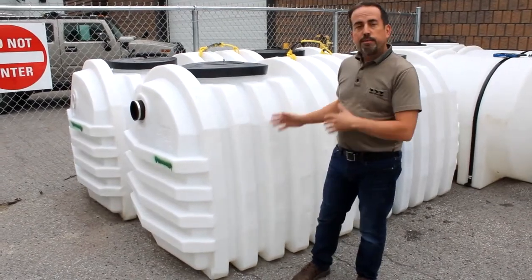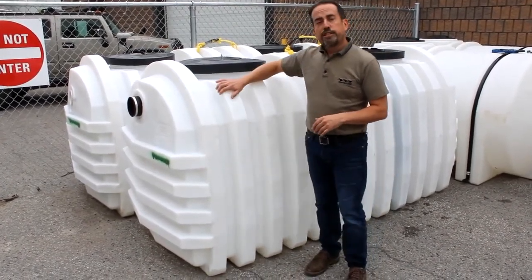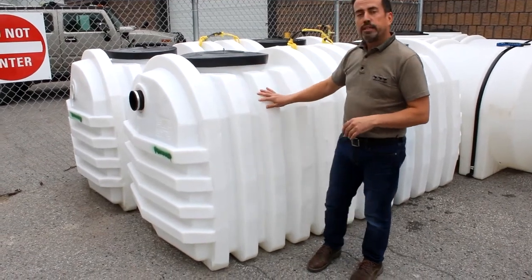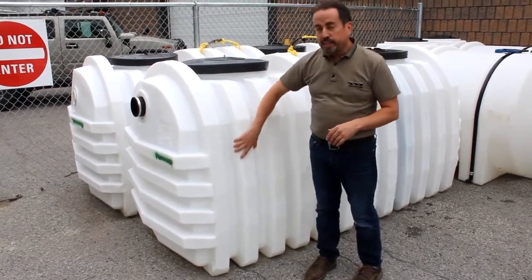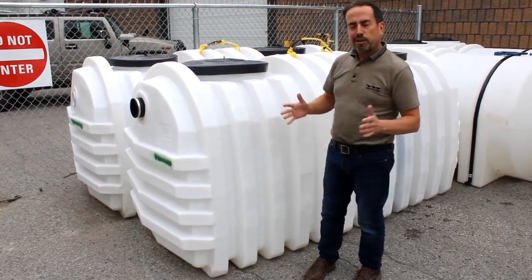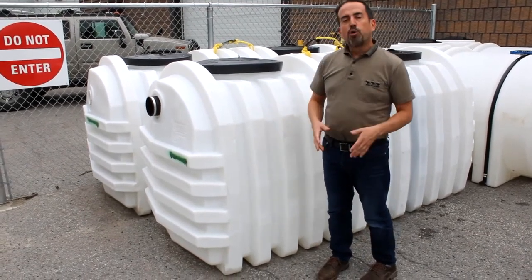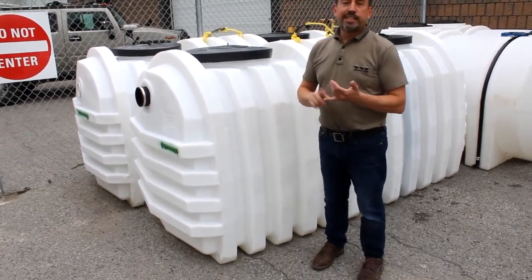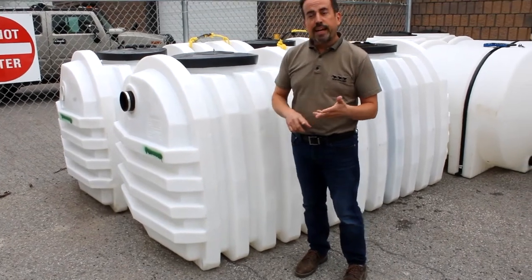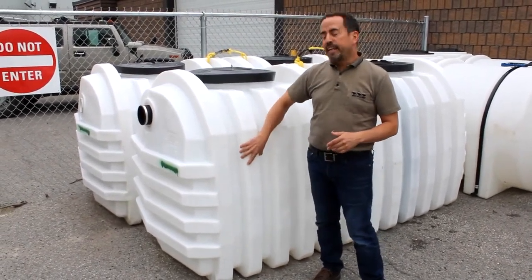They all have some features that are in common. These particular tanks — these white corrugated ones — these ribs here are for strength. When we bury the tank, there's a lot of force and pressure on it. So most below-ground tanks, whether it's a cistern or a septic tank or a holding tank, you're going to find that they're quite rugged and heavy.